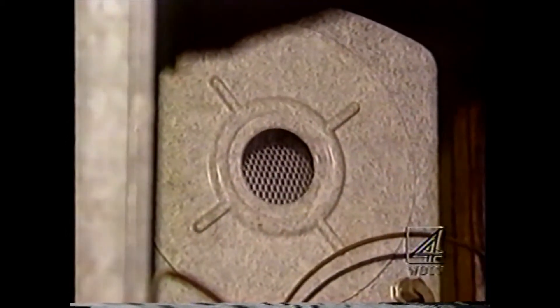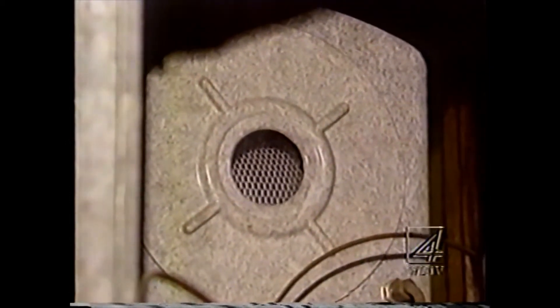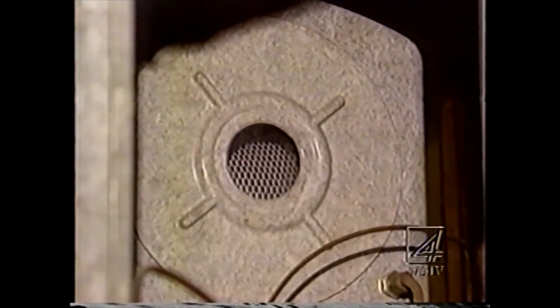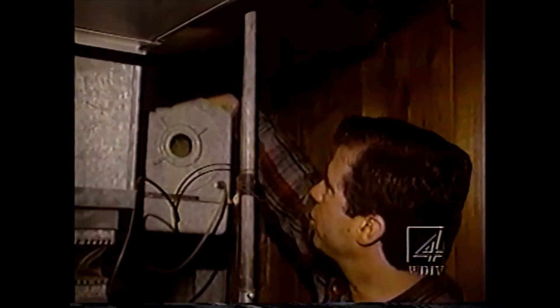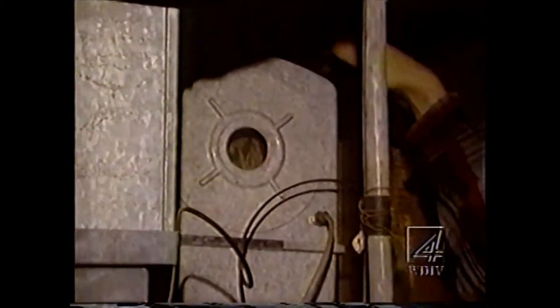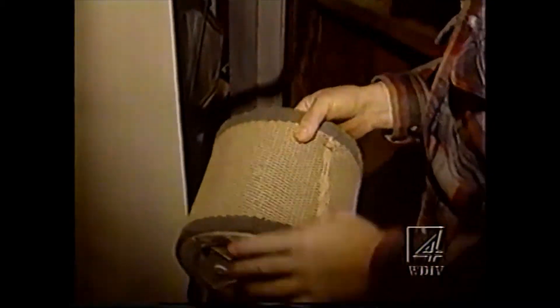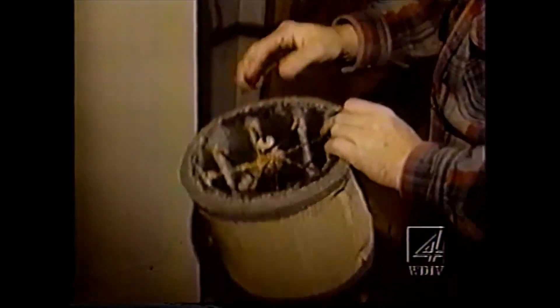What a humidifier does is add to the humidity content in your house, because winter is very dry around here. We know that this is all crusty in here and hard from minerals in the water from running all last season. I'm going to go in here and try to pull this out. Sure enough, it's drippy and wet, but it's all crusty and hard from the minerals — and it's supposed to be soft, like our new one.